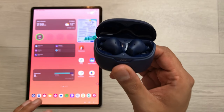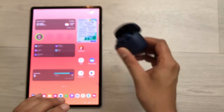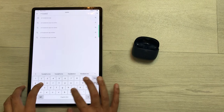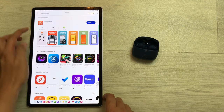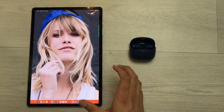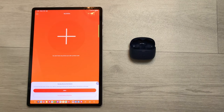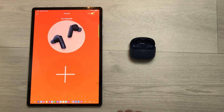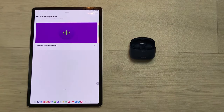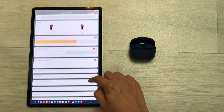The next tip is about the JBL Headphones App. If you want to use all the features and functionalities for these earbuds, you have to download the app. Open the Play Store and search for JBL Headphones. Install the app, then open it. Accept the terms and conditions, allow nearby device permission, and it will take a few seconds to connect. Select the get started option and set up your headphones later. The JBL Tune Beam is now connected with the app with all features and functionalities.